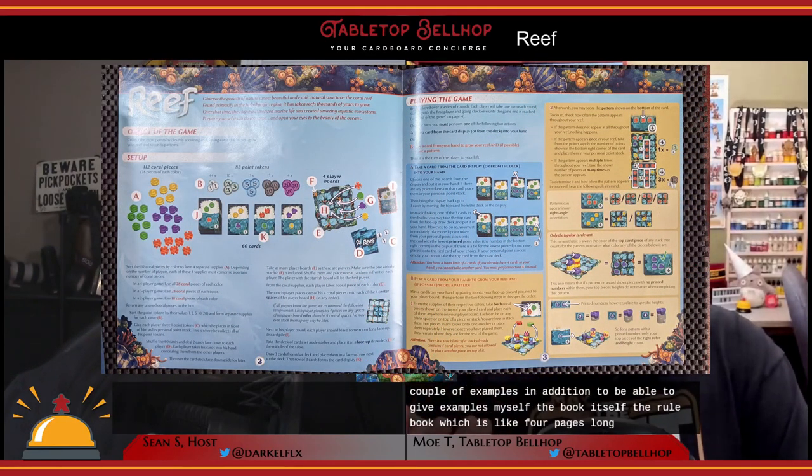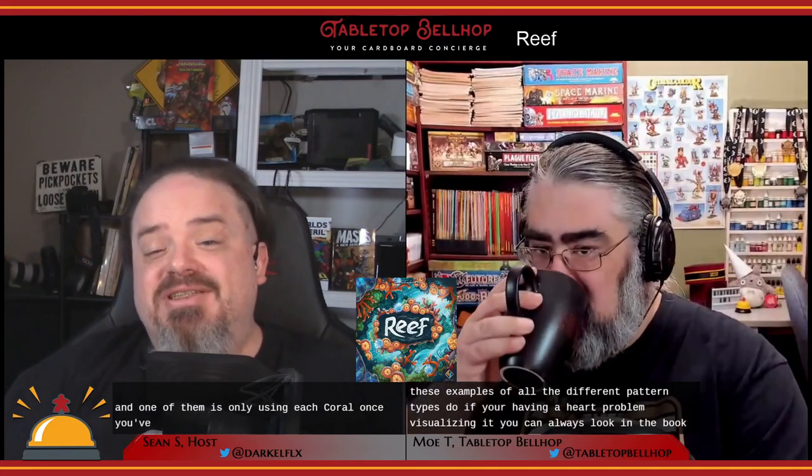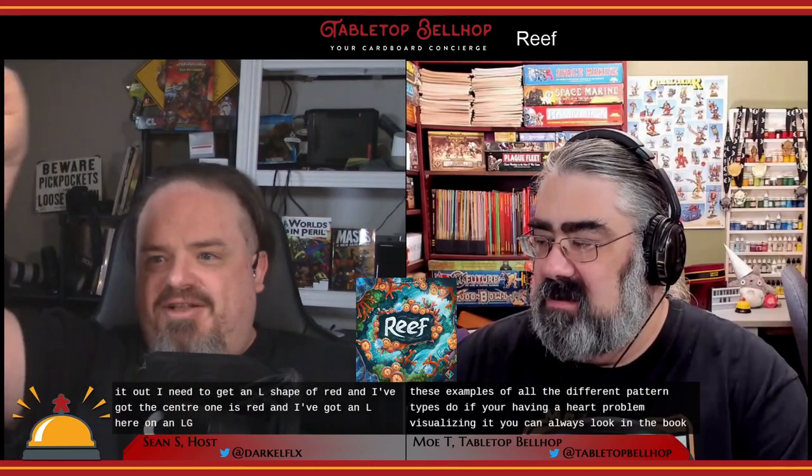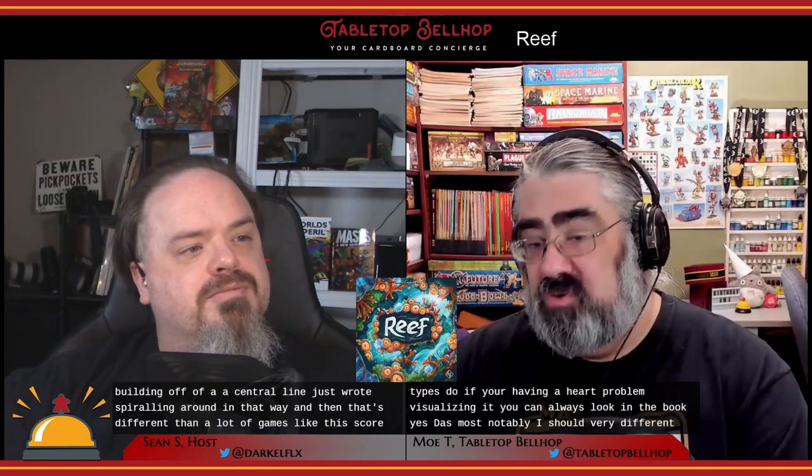The rulebook, which is only about four pages long, has a bunch of examples of all the different pattern types, so if you're having trouble visualizing them you can always look in the book. One key rule — only using each coral once — is very different from scoring in many similar games. You can't build multiple L-shapes all based off one central piece; you need to spread out your shapes. That's notably different from Azul, which this game is often considered the follow-up to — same publisher, different designer — where you want to use the same pieces more than once.